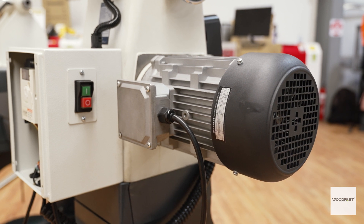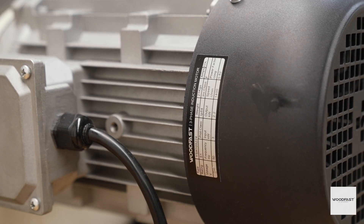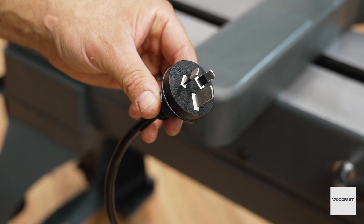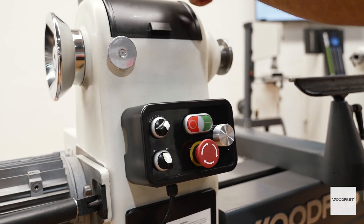This Woodfast heavy duty lathe comes with a very powerful three horsepower variable speed motor powered by a single phase inverter fitted with a 15 amp plug. This motor provides all the power you will need for the massive 794 millimeter swing achievable with this lathe.